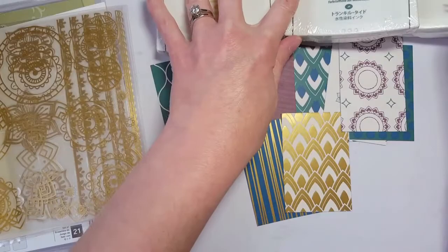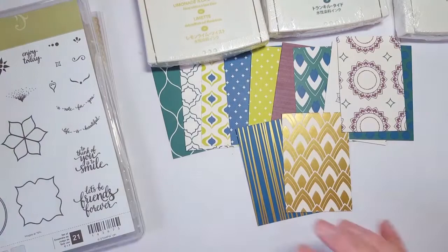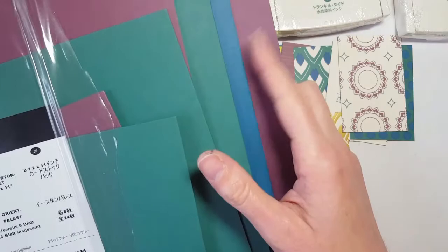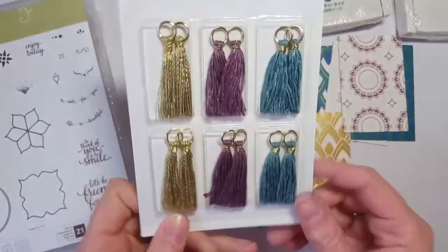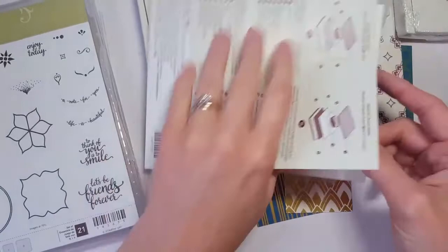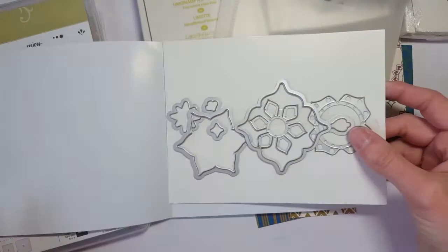If you want the Premier bundle, you get the three ink pads, the DSP, the stickers, and the stamp set, plus the Eastern Palace coordinating cardstock in three colors — eight sheets each of Fresh Fig, Tranquil Tide, and Dapper Denim — as well as really fun Eastern Palace mini tassels, great for a lot of different projects, and the Thinlets dies that coordinate with this suite.